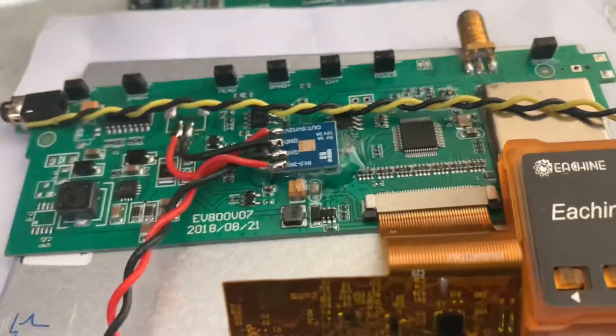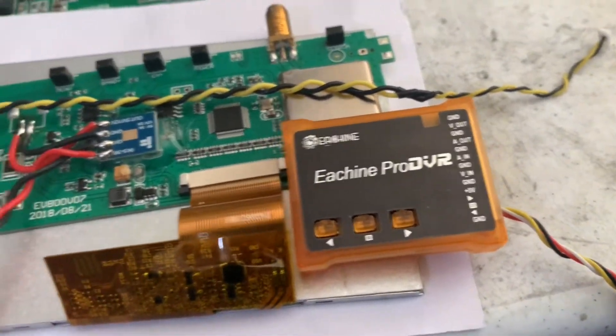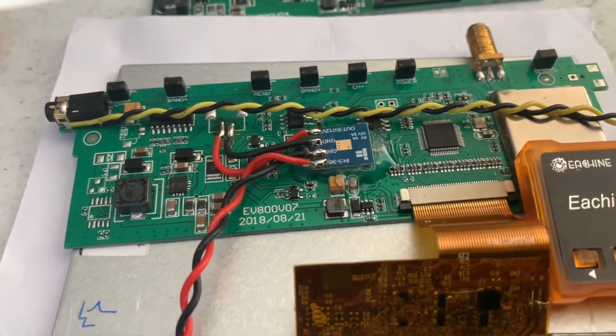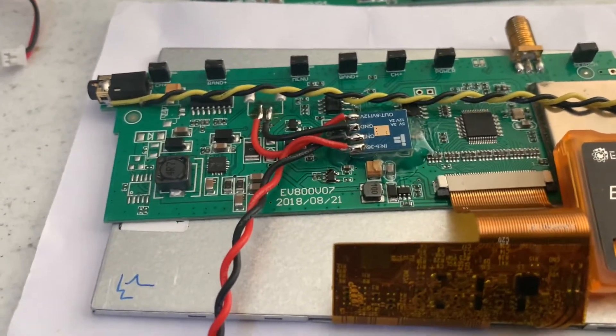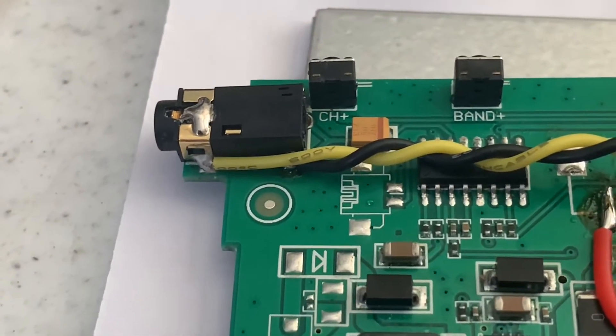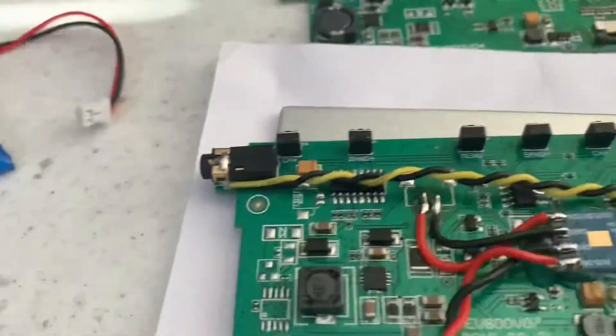You don't need to do this if you just use the stock battery, because it's under five volts and it'll power the DVR just fine. But I wanted to use more than five volts and be able to power this from a 4S or even up to a 6S battery. Here's the modification, and then the last part is for the top plug — the video out and ground plugs.